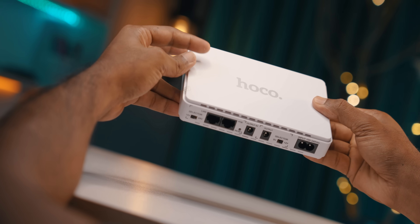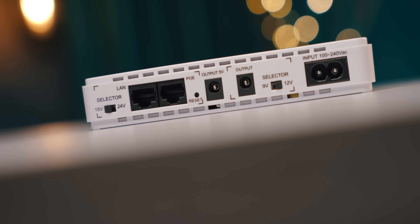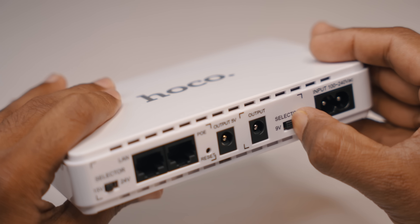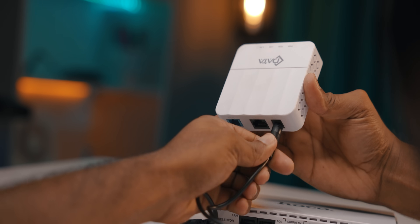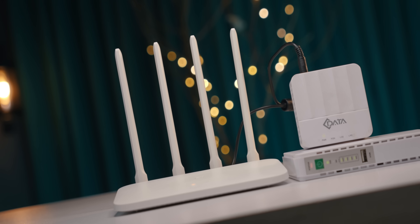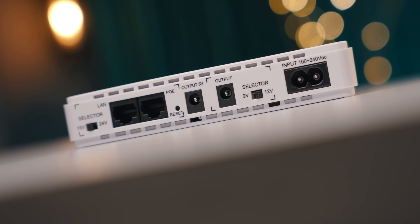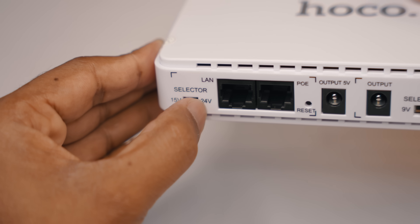The design and build materials — this is plastic. We can use the same color variant. There is a brand label, and there are some ports here. There is an input port — the input can be configured for 9V and 12V. So if we select the router, we can run it again because the router will be at 9V or 12V. There is a 5V output port, a reset port, and a POE port where we have 25V and 24V output. We can select it using the selector.